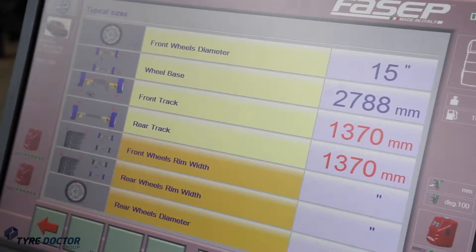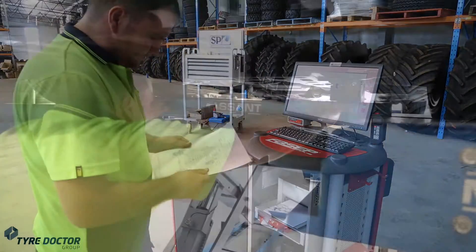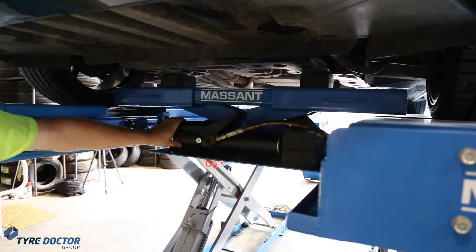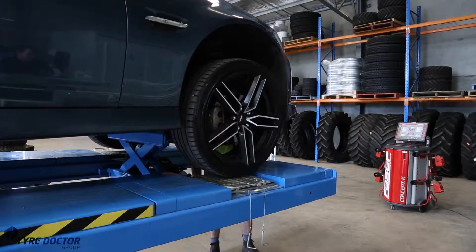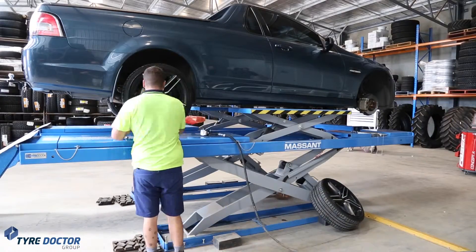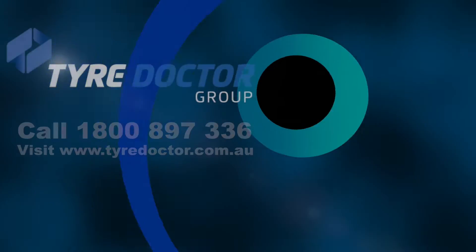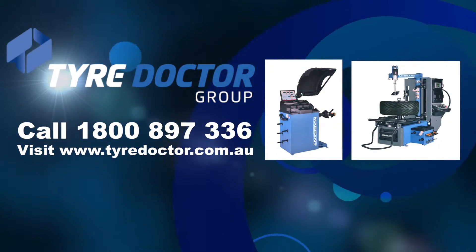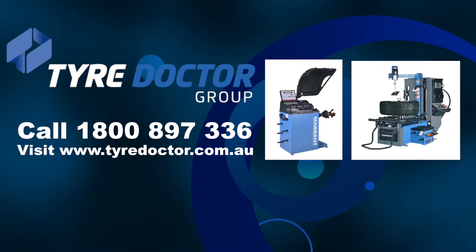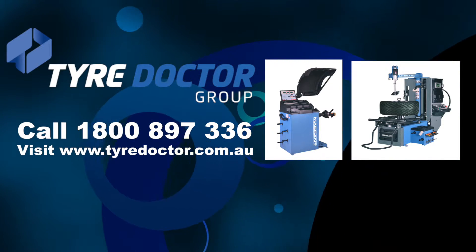The Massant Wheel Alignment Scissor Hoist and the Fasip VCOK Wheel Aligner are both backed by a full written warranty and are available with a certified yearly inspection and maintenance program. Inspire confidence with your customers and be the envy of your competition. Call Tire Doctor today on 1800 897 336 or visit www.tiredoctor.com.au to discuss any of your workshop requirements.